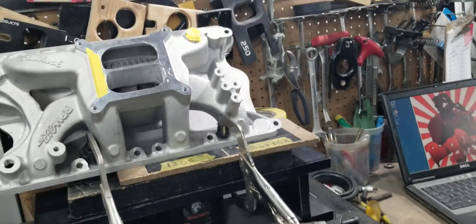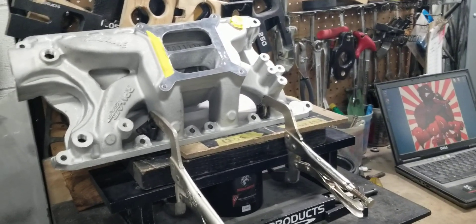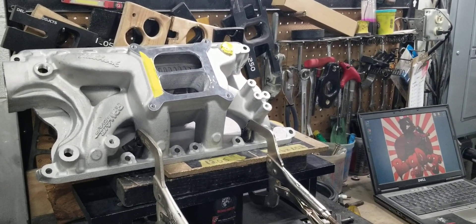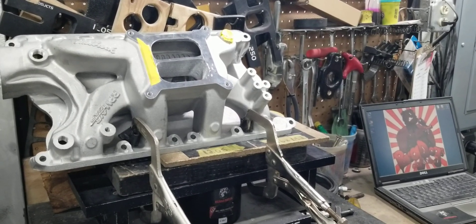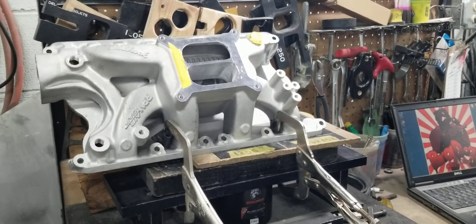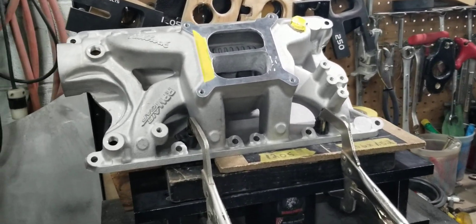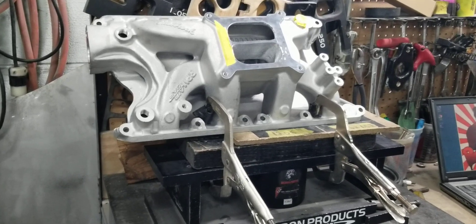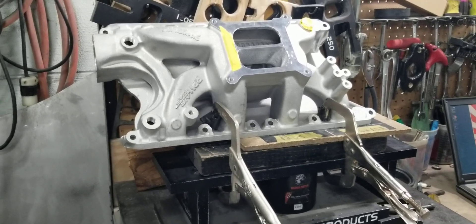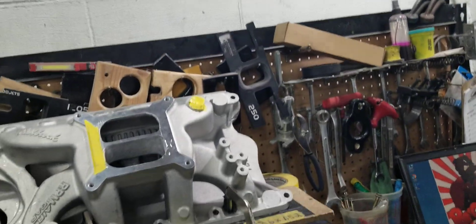If you have a Stage 3 truck manifold, I'm going to be honest — I hate those Stage 3 trucks. You guys complain about the Stage 3s and your orders, but you don't realize how much work is involved in those Stage 3 EFI truck manifolds. That's why we're not doing them anymore until we're fully caught up.